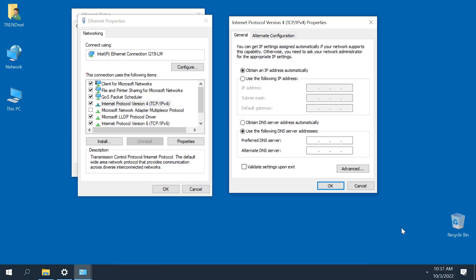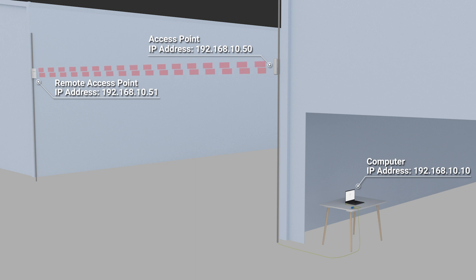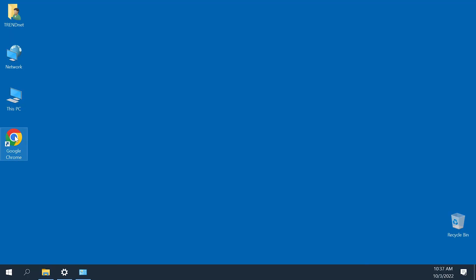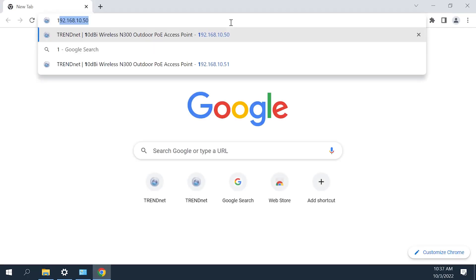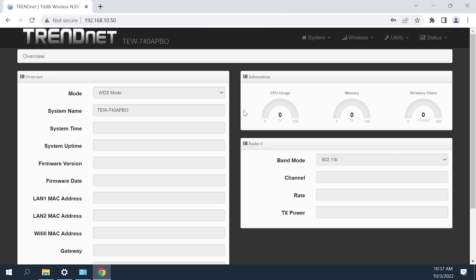To configure the access point, first manually configure a network computer with IP address 192.168.10.10 and subnet mask 255.255.255.0. Connect the network computer to the access point, then open a web browser and navigate to http://192.168.10.50 or http://192.168.10.51.